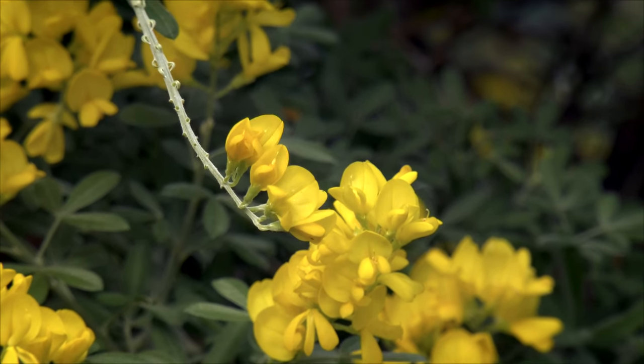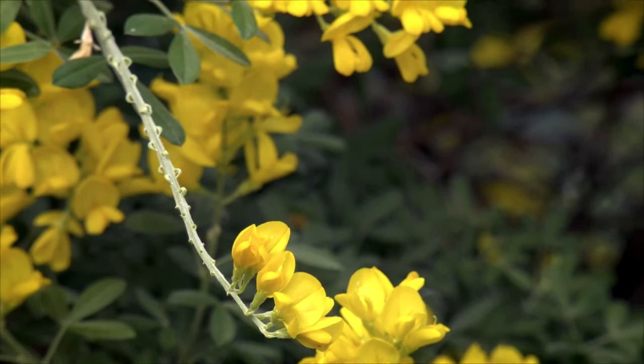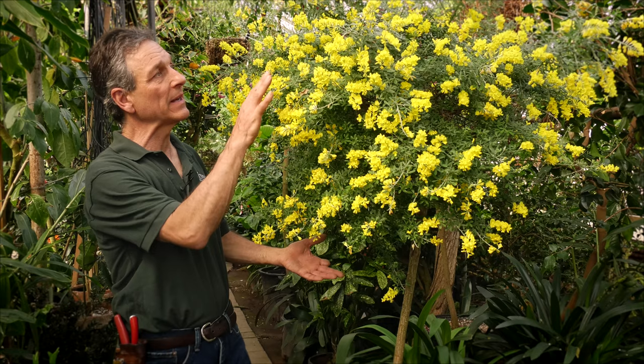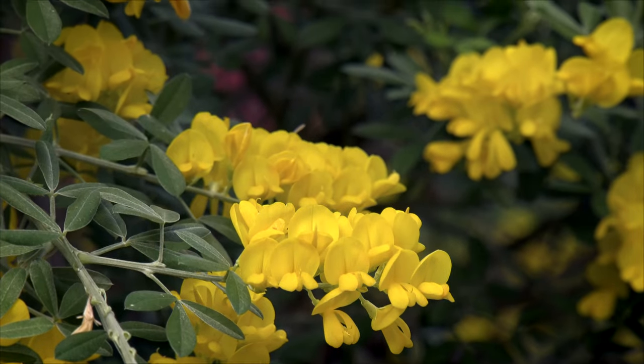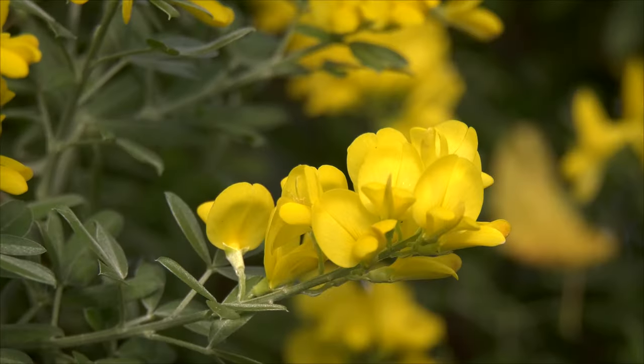As long as it stays cool, the flowers keep coming. This particular plant has been in the big greenhouse here, where we've had warm weather and the nights have been warmer, so it's probably not going to go through another blooming cycle. But they can actually regrow and come into flower again well into springtime, and then the heat of summer puts them out of bloom.